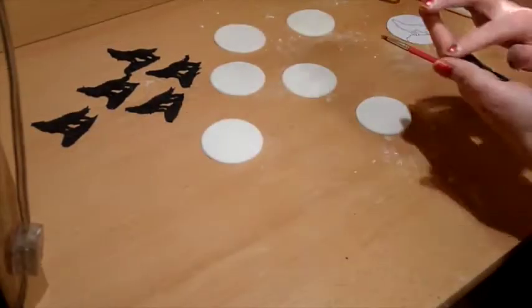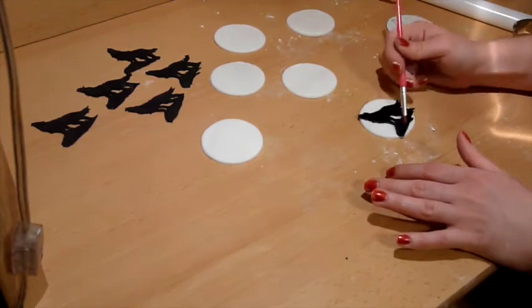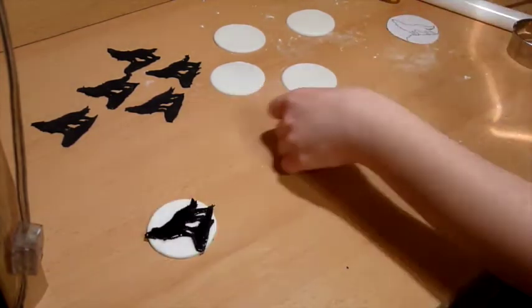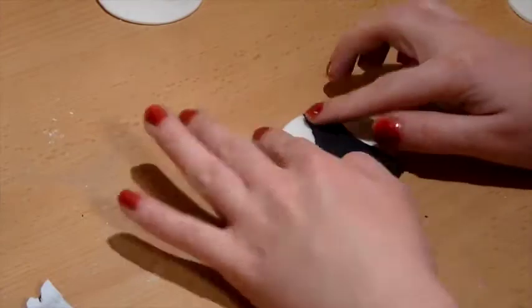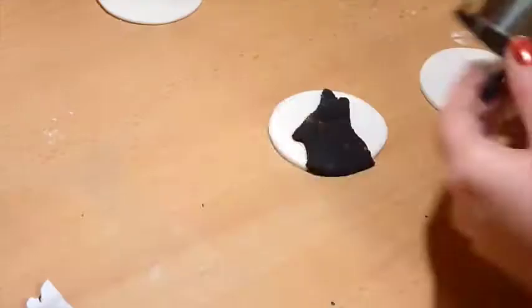Then I rolled out white fondant and cut out circles using my circle cutter. You can also use yellow fondant instead of white if you want the yellow to be the moon. Cut as many as you need.